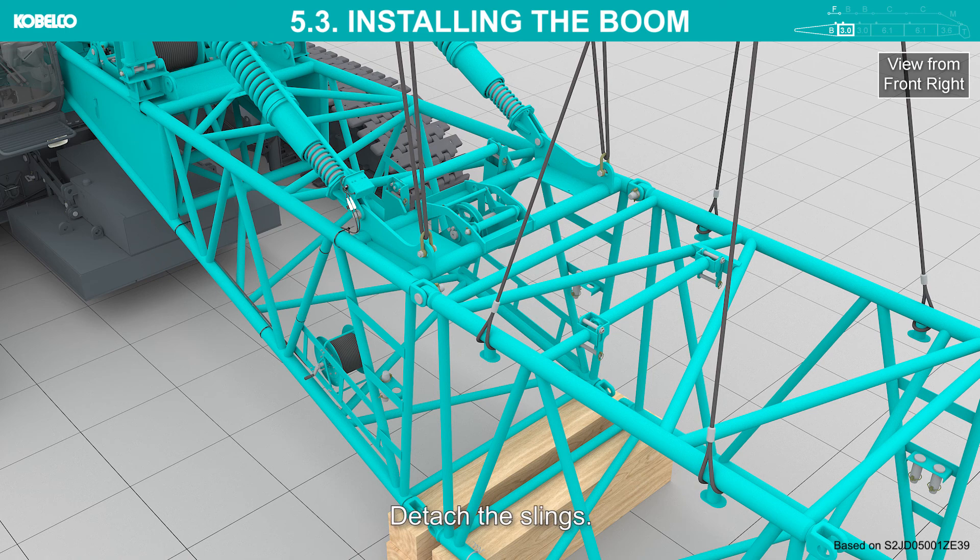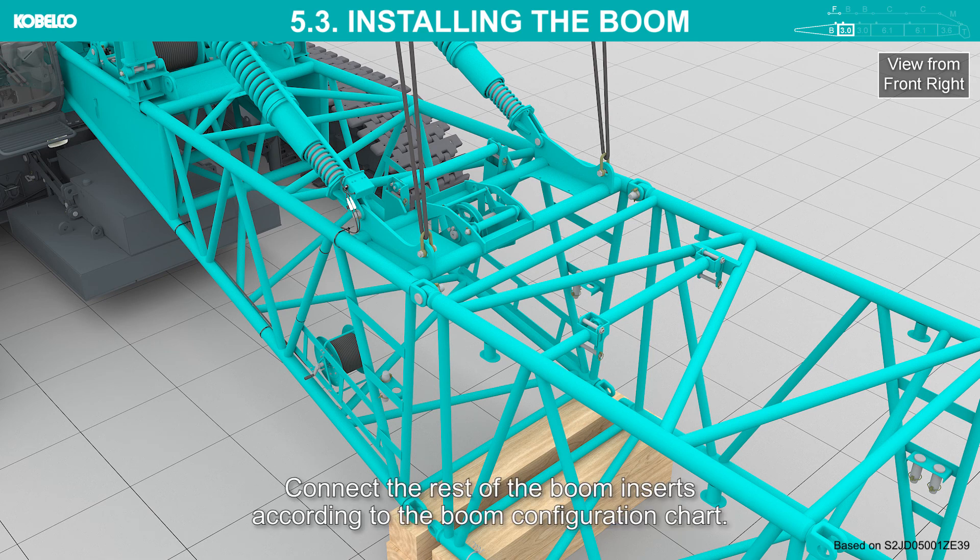Detach the slings. Connect the rest of the boom inserts according to the boom configuration chart.